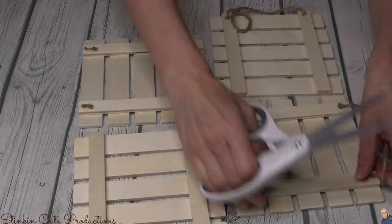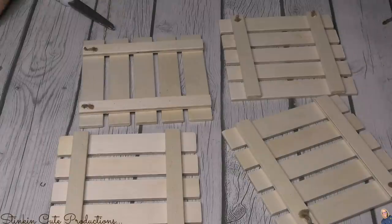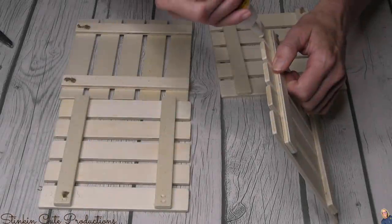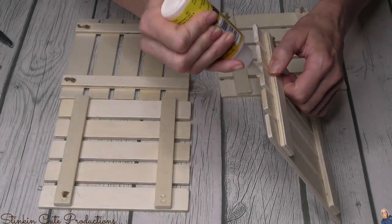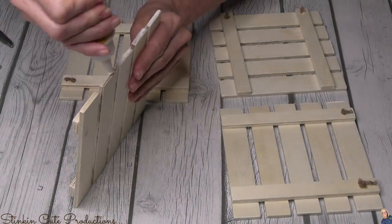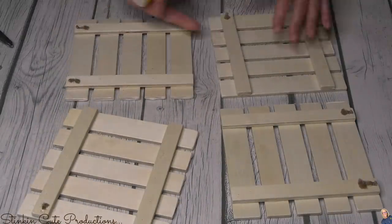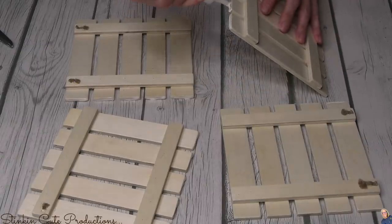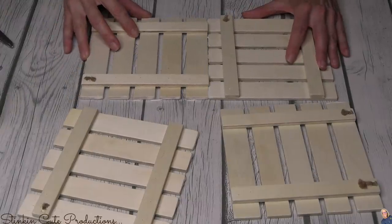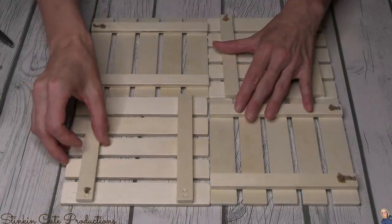I'm going to start off by removing the twine because we don't need twine for this clock. I want to glue these palettes together, so I'm going to use this wood glue — you can find it in the tool section, not the crafting section. This is the best wood glue ever. On one side of each palette, on each of the planks, I'll place some glue and start gluing the palettes together. I'm going to offset them rather than putting them all in the same direction, just to add a bit of character.